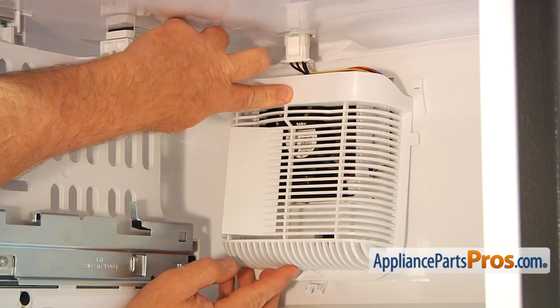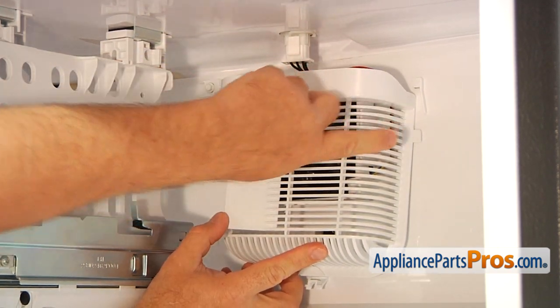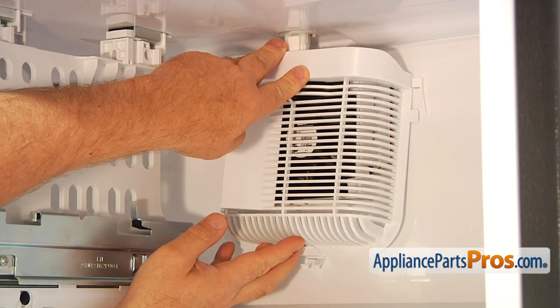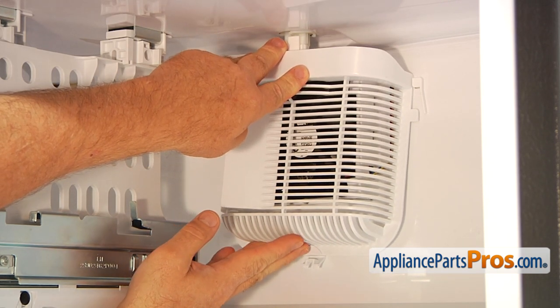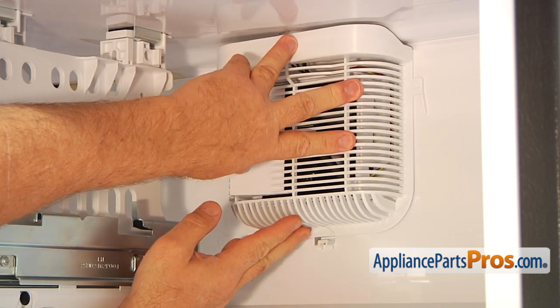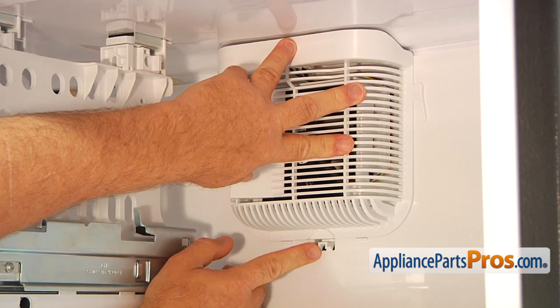I'm going to slide the side tabs — ears would probably be a nice name for them — push it up, and this will lock in.